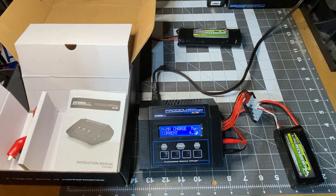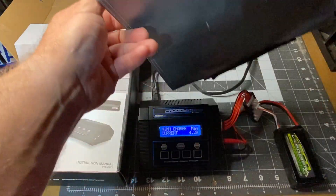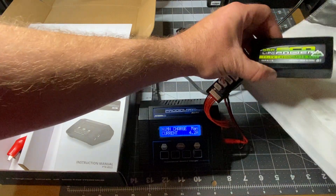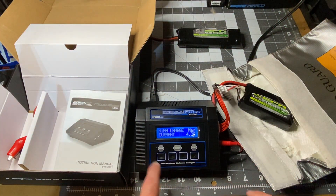Now grab a LiPo bag. These are LiPo bags — if you ever buy a LiPo battery you want to buy something like this, and this is how you're going to charge your LiPo battery. We need to change the battery type: click stop, then keep hitting stop until it says LiPo.